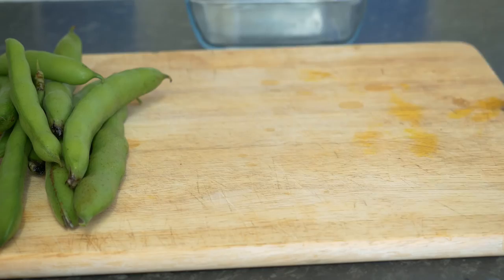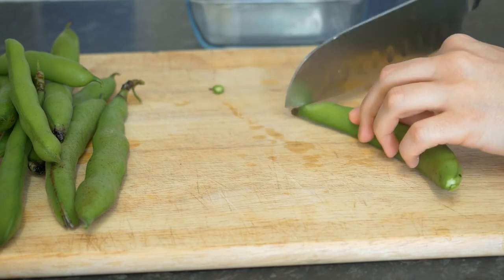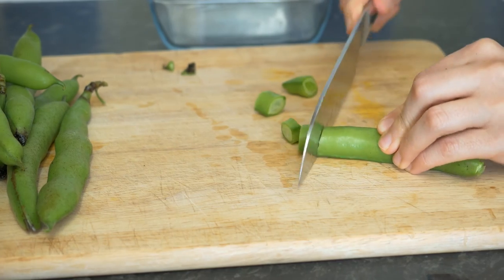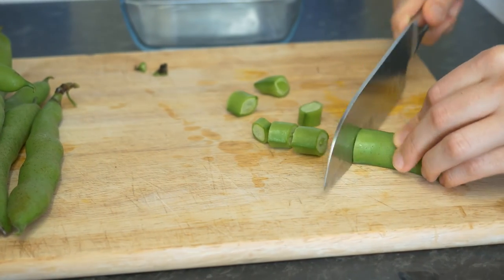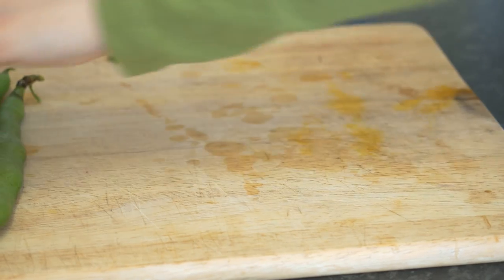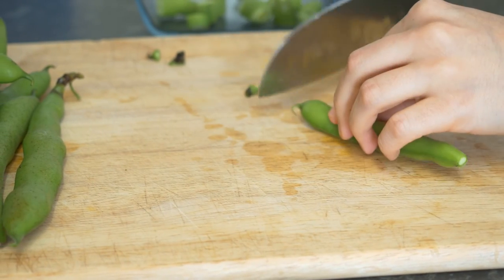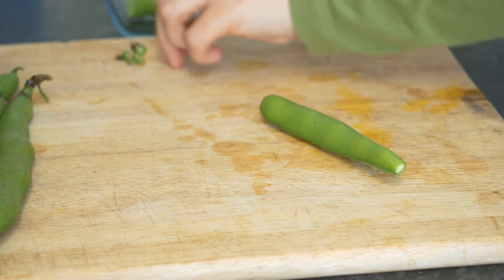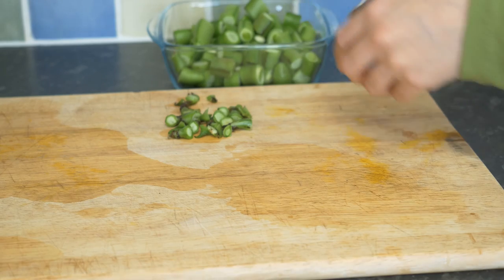To prepare the broad beans, start off by cutting the two ends and chopping them all into small or medium pieces. You can use the broad beans alone as some people prefer, but I wanted to keep the parts as they were fresh and tender right from the plants. You can add to or reduce this amount based on your liking.